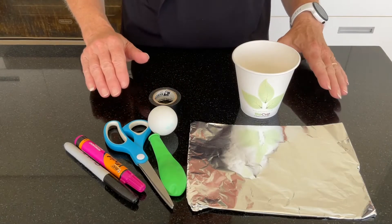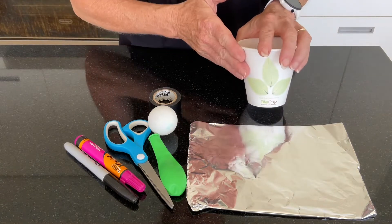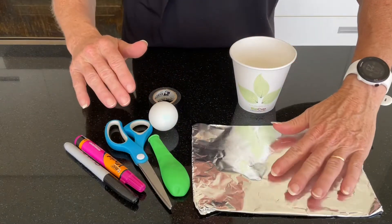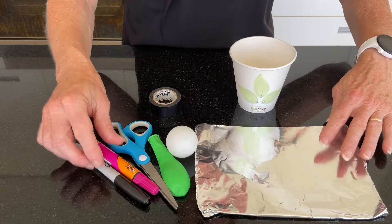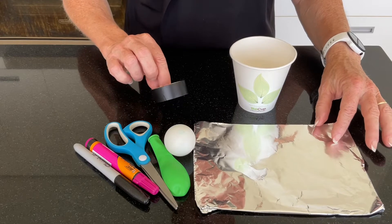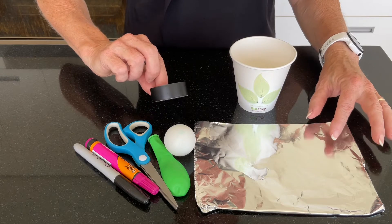All we need today is some household items. So we've got a paper cup here — this is quite sturdy and you need quite a sturdy cup. We've got the balloon, aluminium foil, something to cut with, a couple of markers, and we're also going to need some tape of some description, whether that is duct tape or electrical tape.